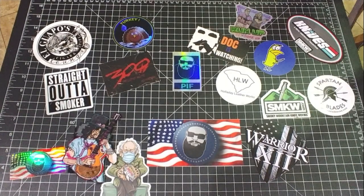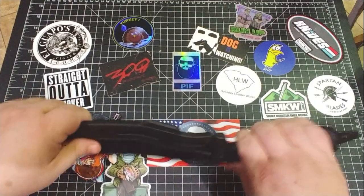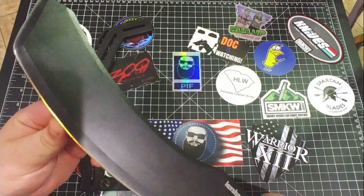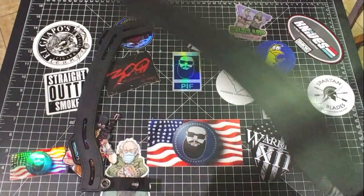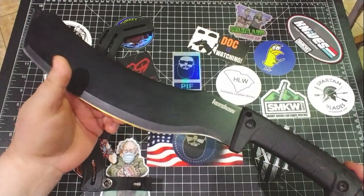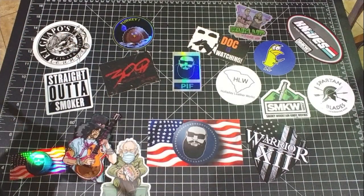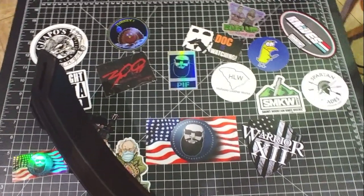Oh, look at this thing — this is the Kershaw, so be careful getting it out of the case. Look at that. Man, I just want something to chop into — I would go outside and chop in the snow, but I went out there earlier and I almost did the hippo dance from Fantasia, so I'm staying inside where it's not slippery. That is awesome.